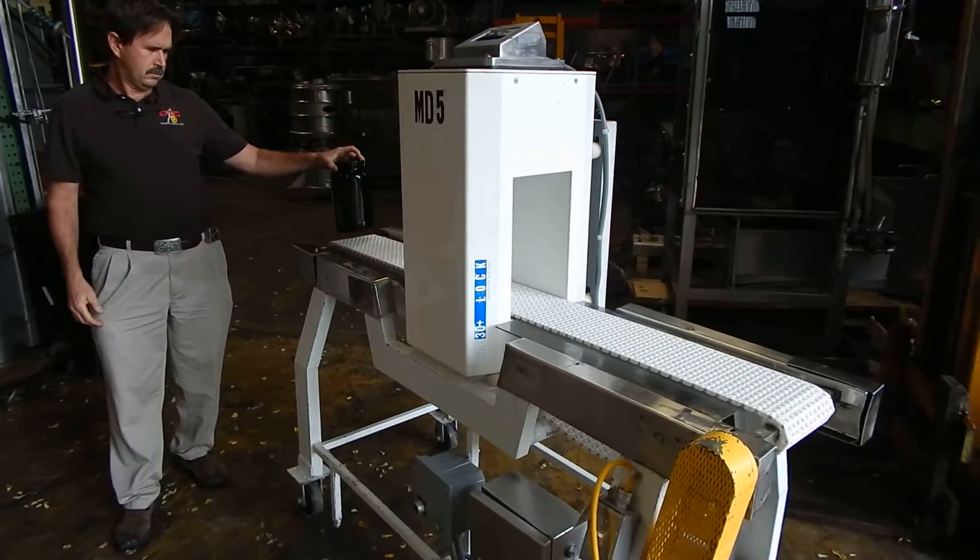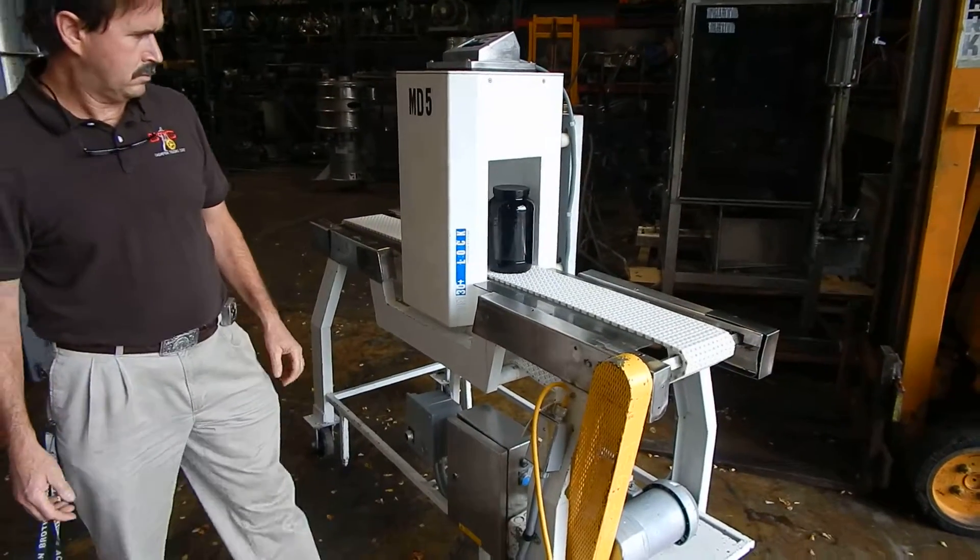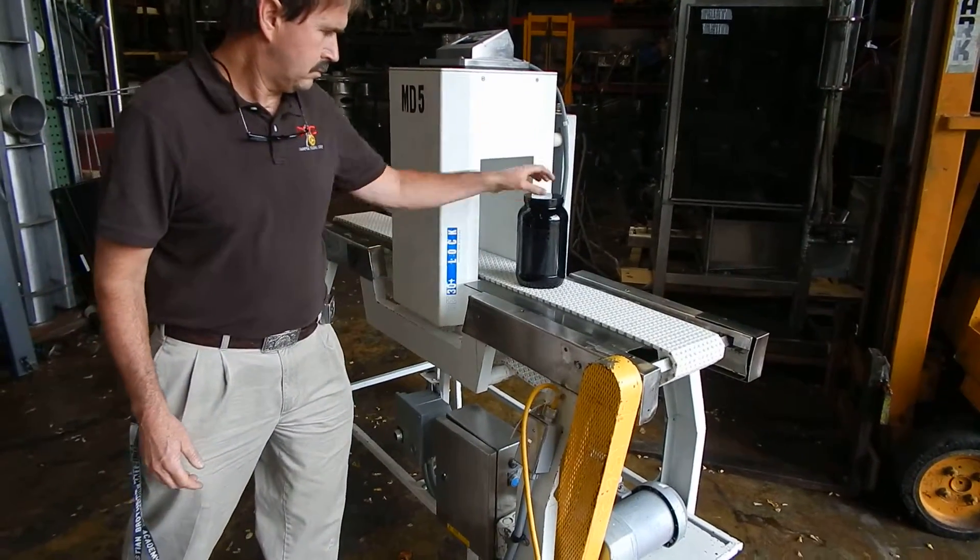Go ahead Jim. Now if it detects the metal, once it passes the tunnel it will stop. Very good.